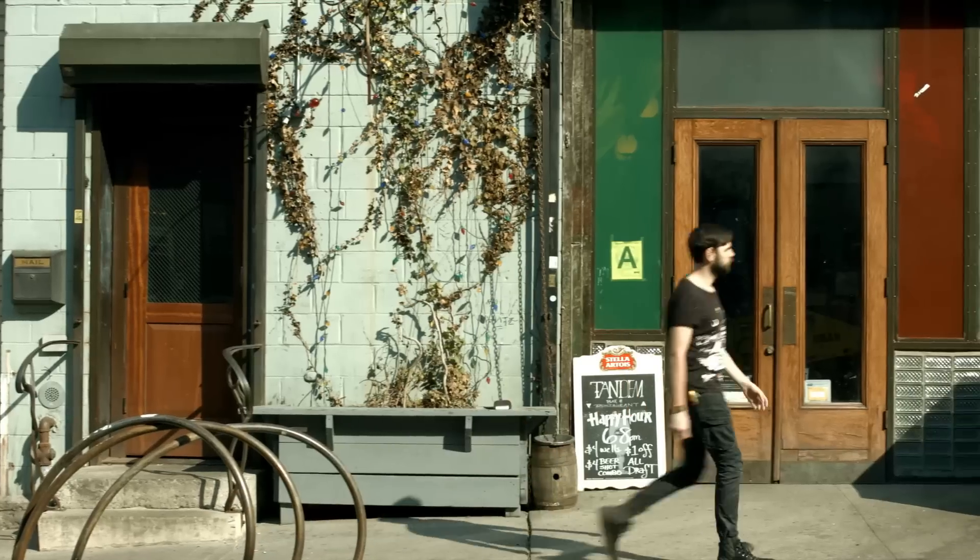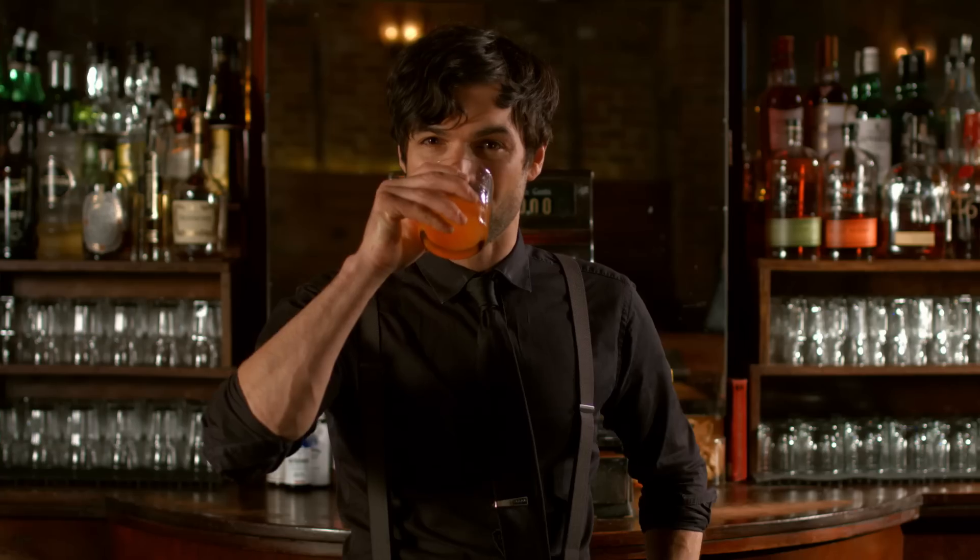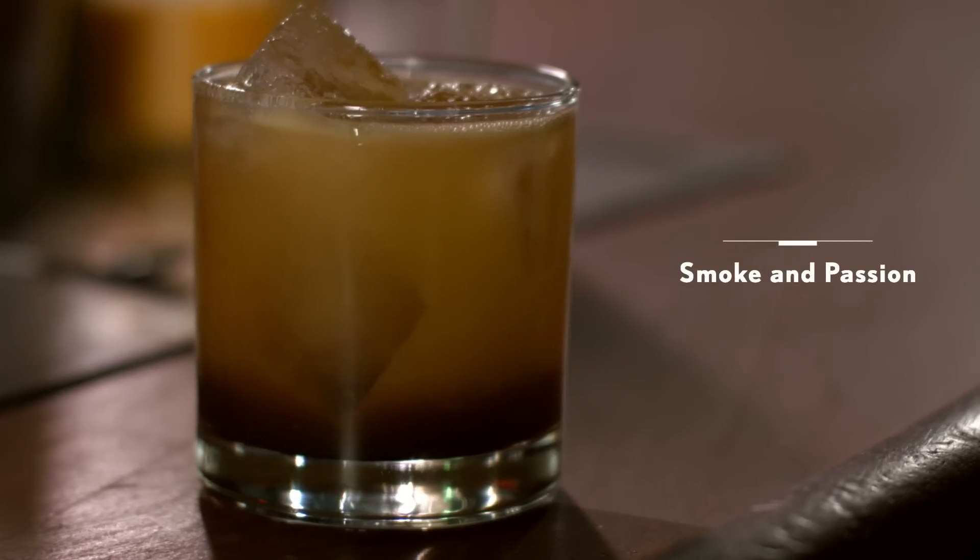My name is Shane and I bartend at Tandem Bar in Bushwick. Summertime, people like mezcal, I love mezcal, so I want to share a drink with you here that involves that.